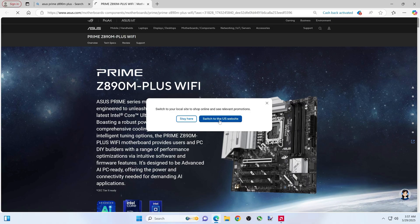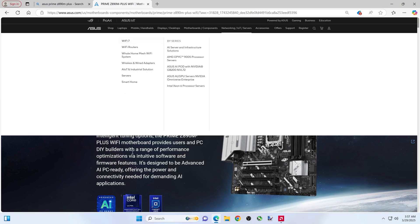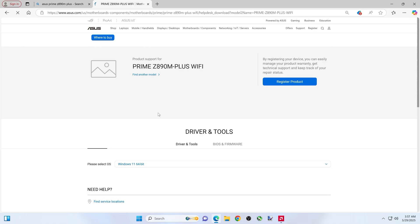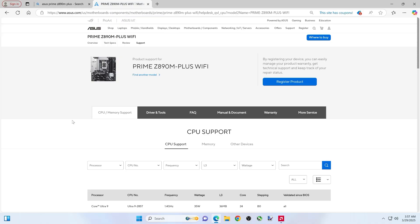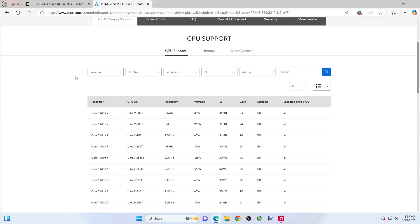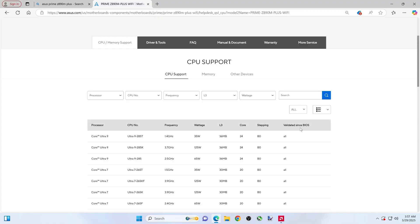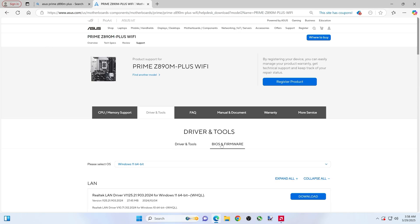I'll switch to the US site. You're going to click on the Support link — not the one up top, but this specific one. Then Drivers and Tools. Actually, before we do that — let's say this motherboard in the future supports some other generation of CPU. Clicking on CPU Memory Support will show you what BIOS is needed to run that particular CPU. It appears the original BIOS is good for all these CPUs. Back to Drivers and Tools — BIOS firmware.